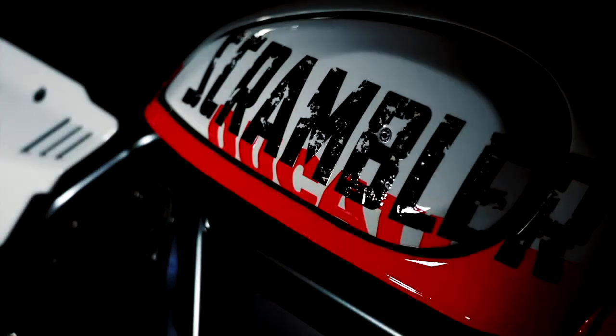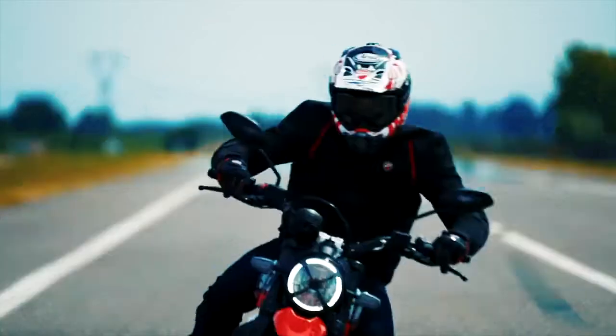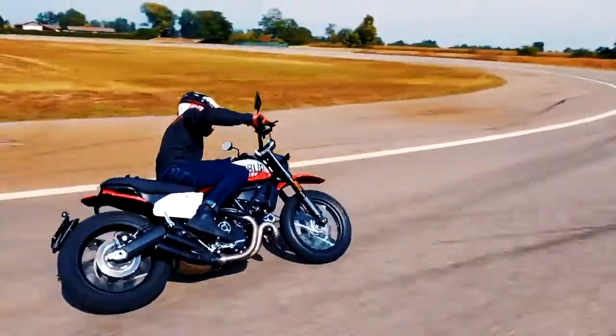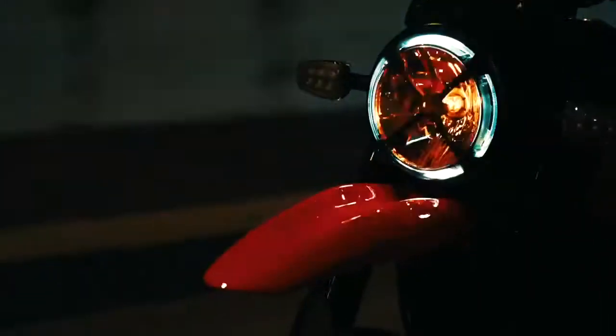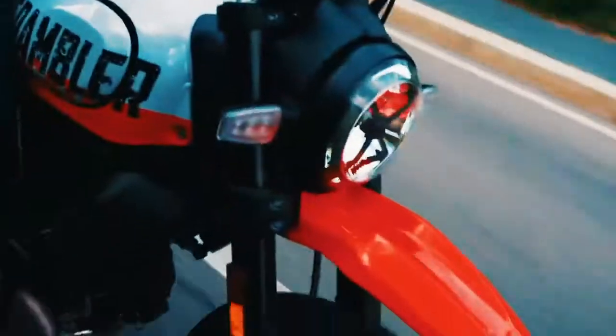Number 4. Other than the front wheel and tyres, the Urban Moto is functionally nearly identical to the Scrambler Icon. It features the same air-cooled 803cc V-twin engine producing 73hp at 8,250 rpm and 49ft·lb torque at 5,750 rpm.